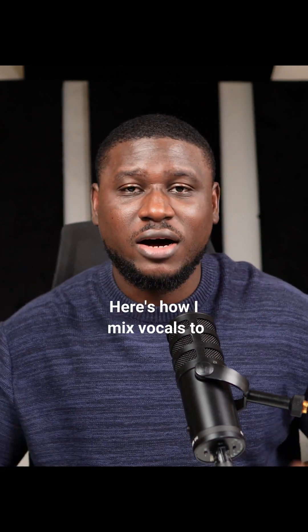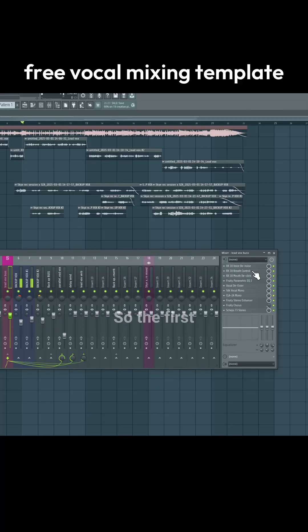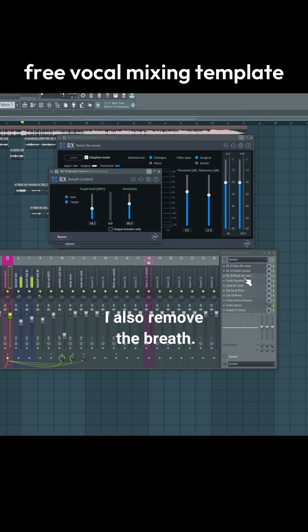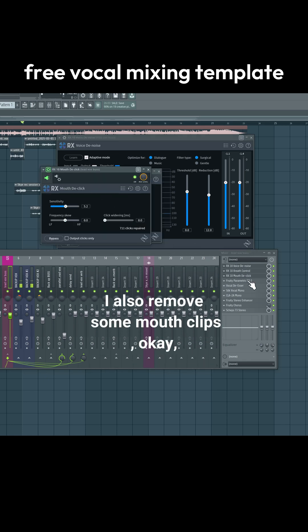No more gatekeeping. Here's how I mix vocals to get pro results every time. The first thing I do is make sure I take away noise from the vocal with Isotope RX series. I also remove the breath and remove any mouth clicks.